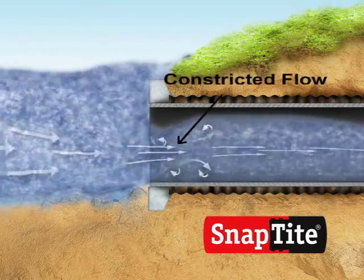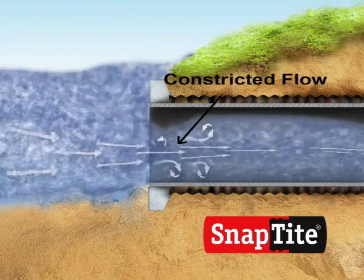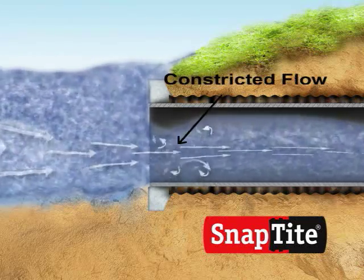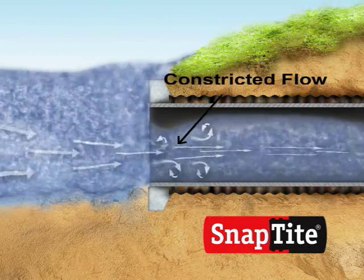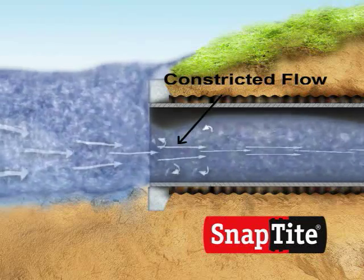This turbulence actually constricts the streamlined flow of the influent, effectively reducing the pipe area and flow intake at that location. This surface area reduction is typically referred to as a vena contracta.